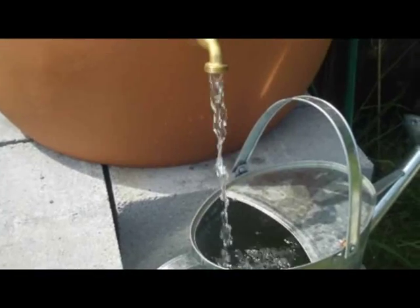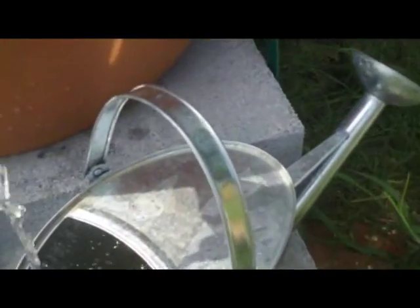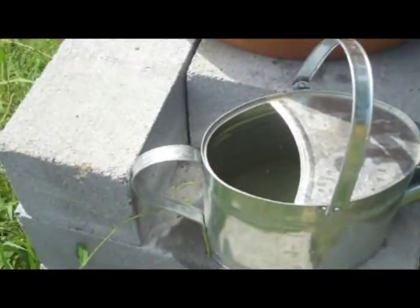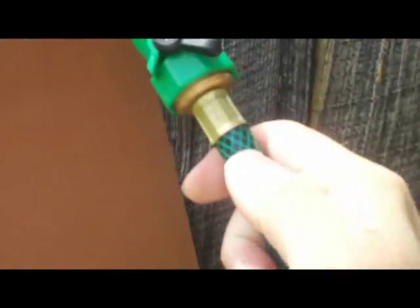You can see I can easily fill a watering can from it. I just want to show you it's pretty much full right now, so you can see the amount of water coming out. It fills pretty fast. I'm going to turn it off because I'm almost full on this watering can. It also has a hose on the side.